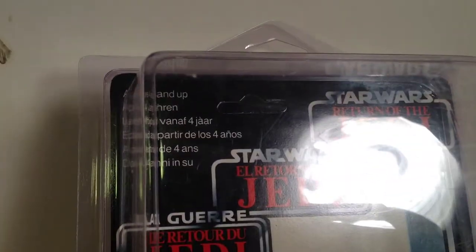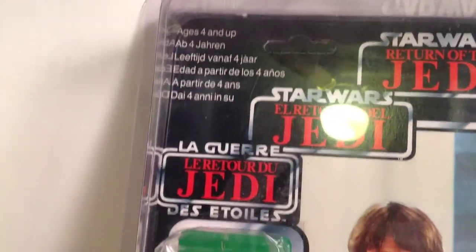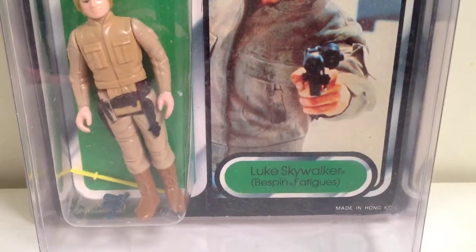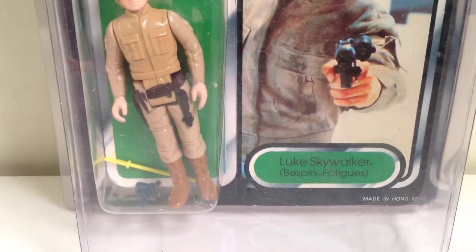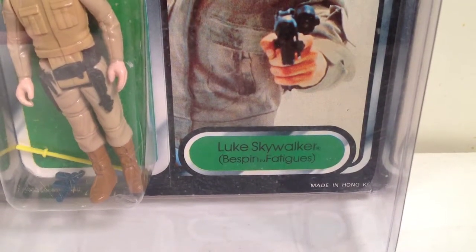This figure is unpunched. Age is four and up. Made in Hong Kong — Luke Bespin fatigues. Bespin is trademarked.